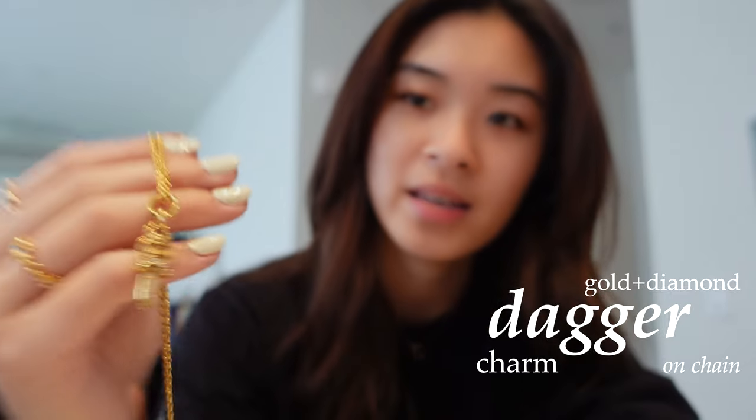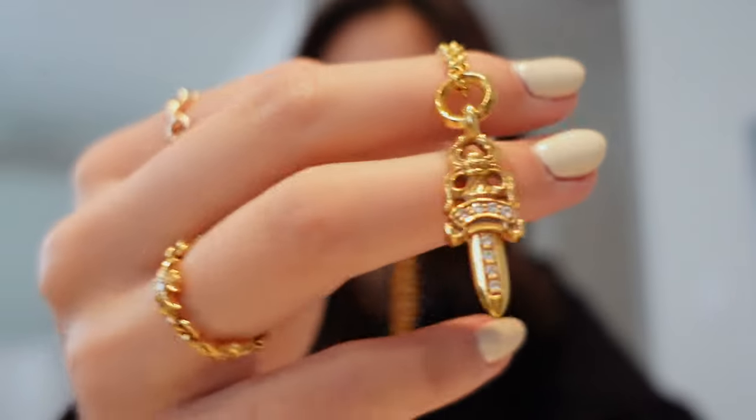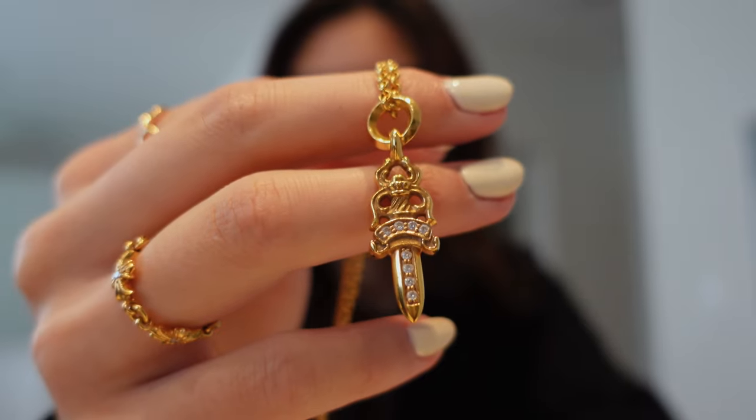Earlier this year I also got one of my dream pieces from Chrome Hearts. I don't think there's anything else I would want in terms of jewelry from them anymore since I've gotten my dream piece — it's this dagger necklace. It's made in gold and has diamonds on it — actually eight diamonds, but only on one side; the other side is just pure gold. Here's a close-up of how it looks. It's really beautiful and fits perfectly. It looks really nice whether or not it's stacked with another necklace, and it just completes the outfit and gives your look a much edgier feel. I love love love this piece.